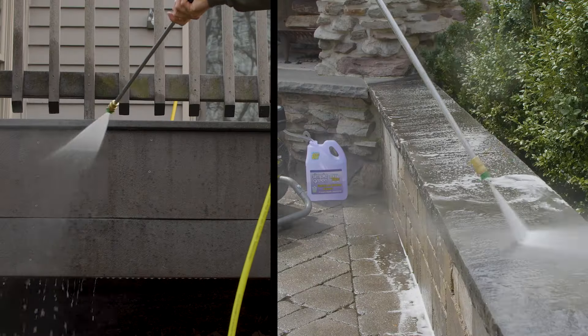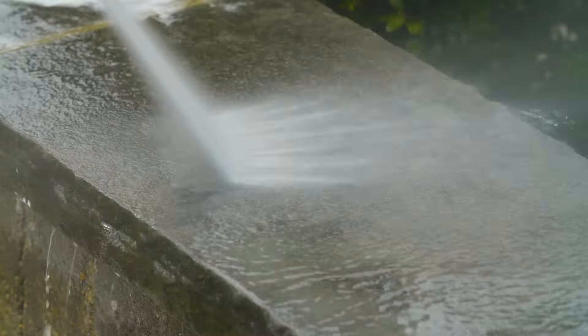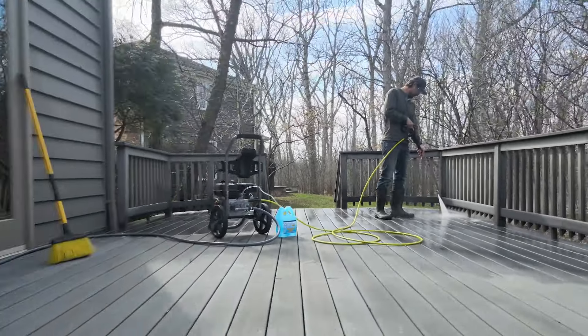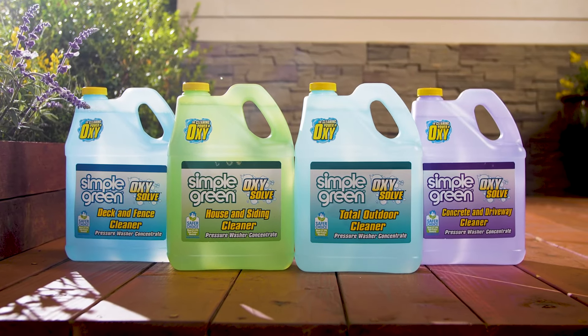Let's get to work and wash away the grime winter left behind. Goodbye winter, hello sunshine — with Simple Green Oxy-Solve pressure washer cleaners.